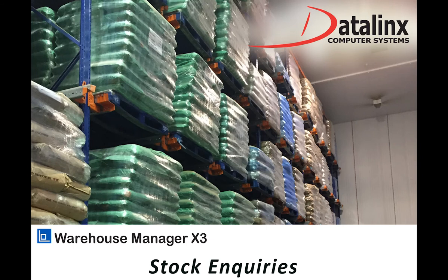Welcome to this demonstration video of the DataLinks Warehouse Manager for X3. What I'm going to show you during this video is how, using the handheld scanners, we can give inquiries to a number of users on the shop floor. This allows them to look at what's in a bin, what's on a palette, and look at various products, information, and status. Most of this will be done using the handheld screen you see in front of you.